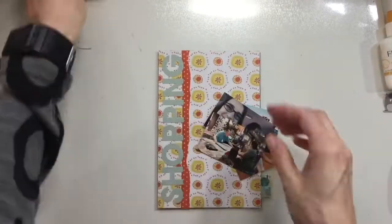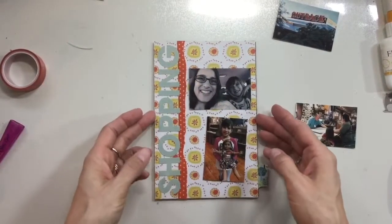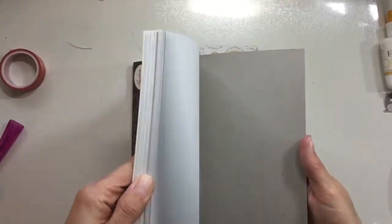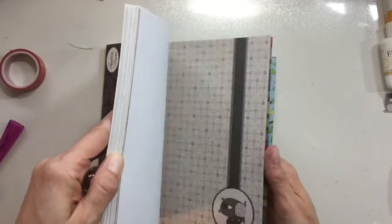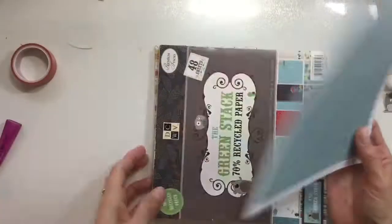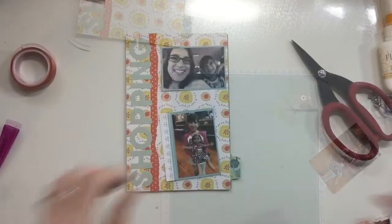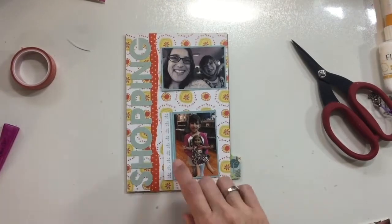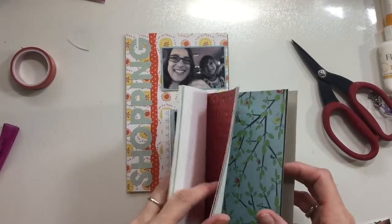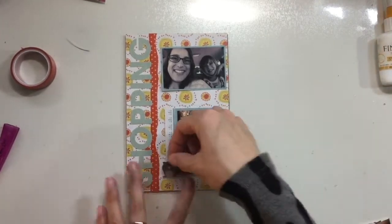I haven't used these letter stickers all that much, so I was glad to use some from my stash. Now I'm going to take a couple of photos — two photos — and put them on the front of the map. These are pictures taken while we were out shopping over the one and a half days. I ended up deciding to take this blue paper and use it as a mat because I liked how it went with the word 'shopping,' so I'll mount these photos here.